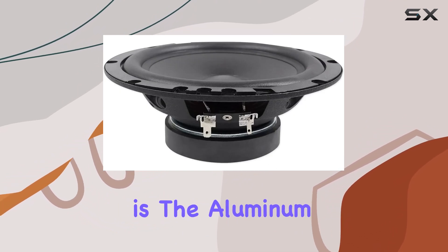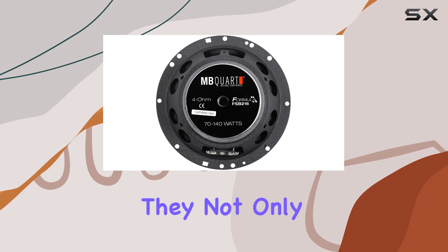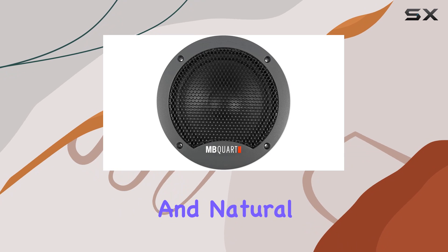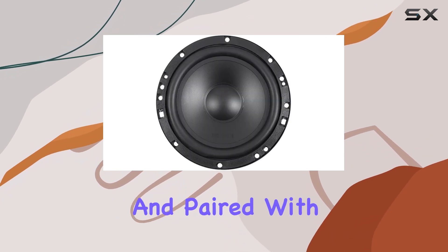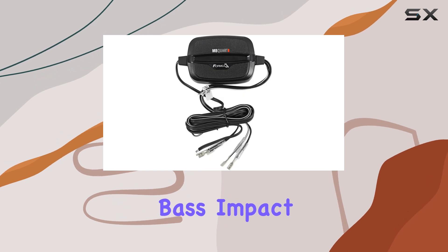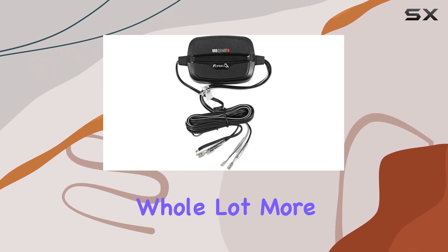One of the standout features here is the aluminum dome tweeters. They not only provide high output but also offer an extended frequency response for crisp highs and natural music reproduction. And paired with the polypropylene cone speakers, you get a balanced sound with deep bass impact that'll make your driving experience a whole lot more enjoyable.